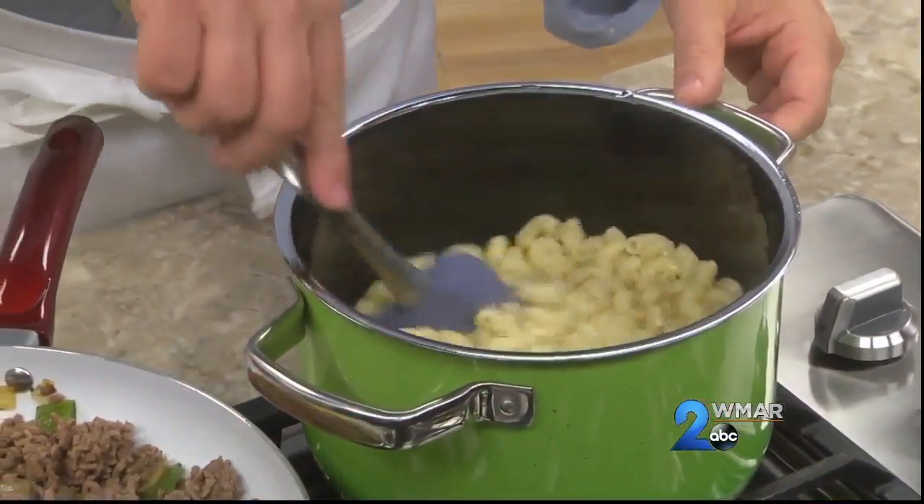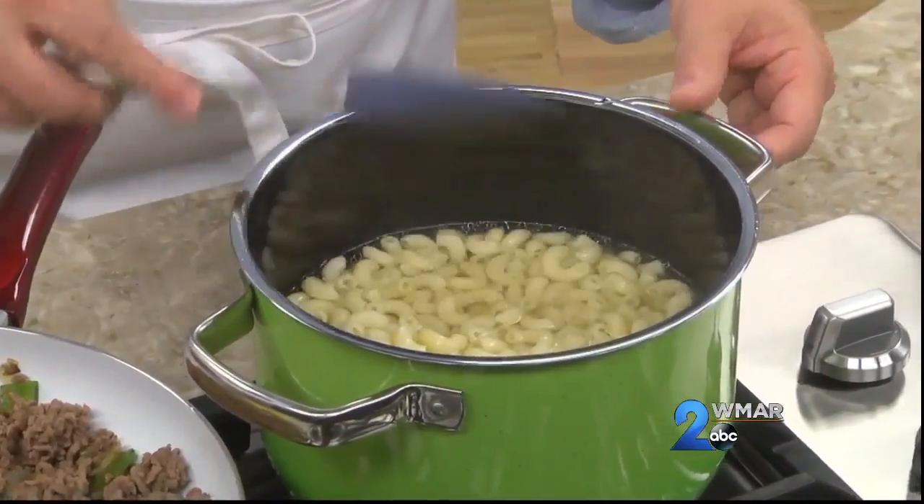We start up by boiling some elbow macaroni until it's tender. Once it is, we drain it.